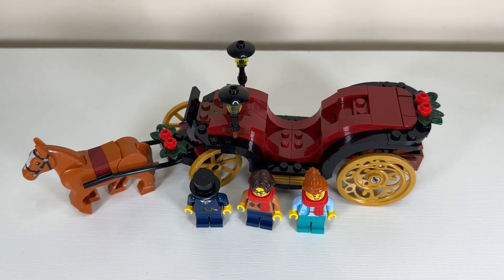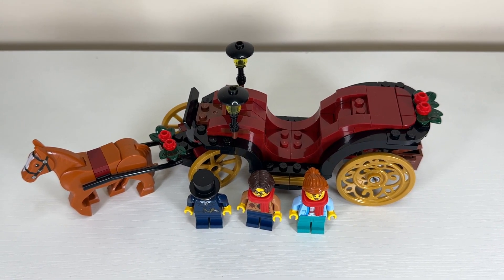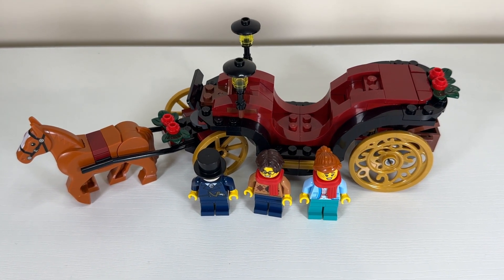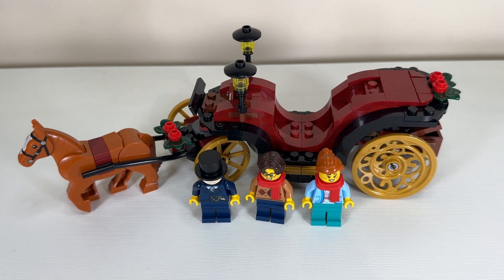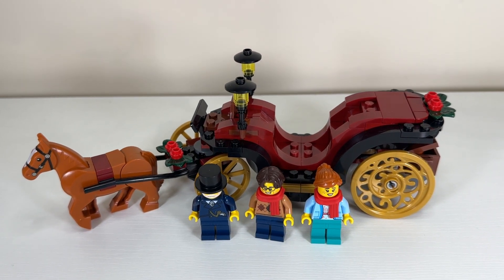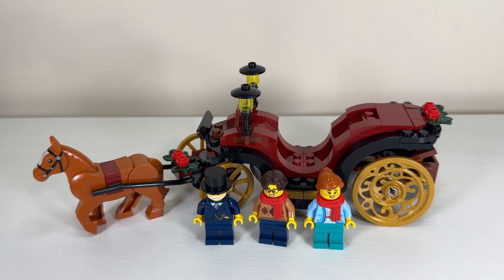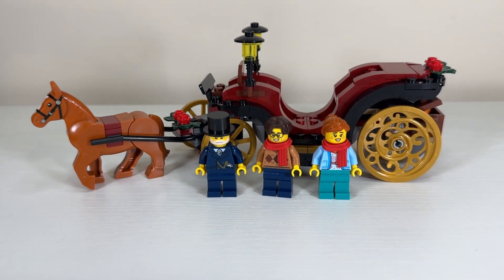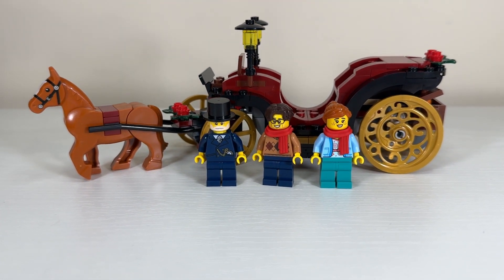The top-down view highlights the smooth edges of that entire interior section and also shows how it's outlined and raised in black to really make the red color pop. Unquestionably this build gives a sense of grandeur, and the minifigures are going to have a fantastic time out on the carriage. I'm incredibly impressed at the value we got in this GWP.